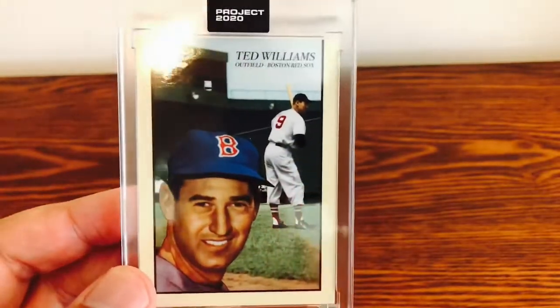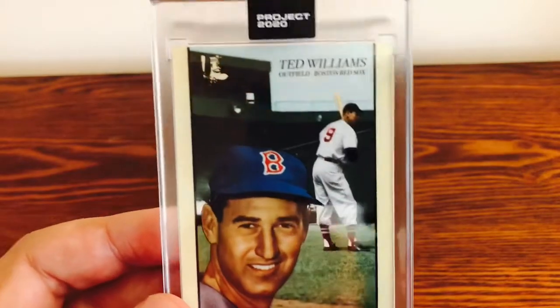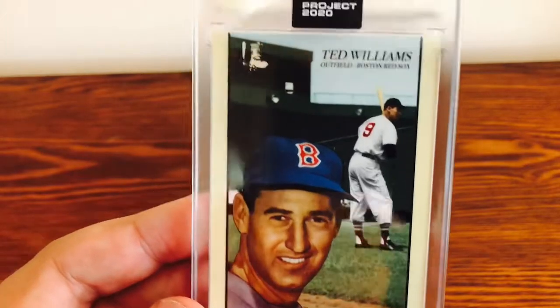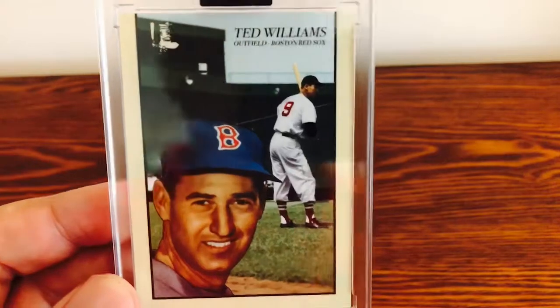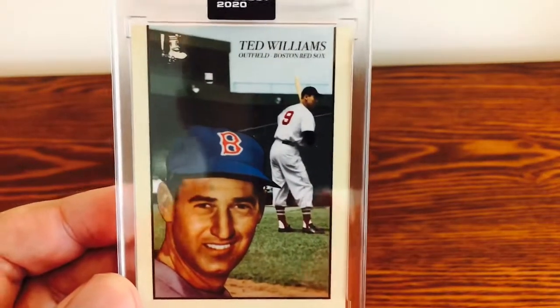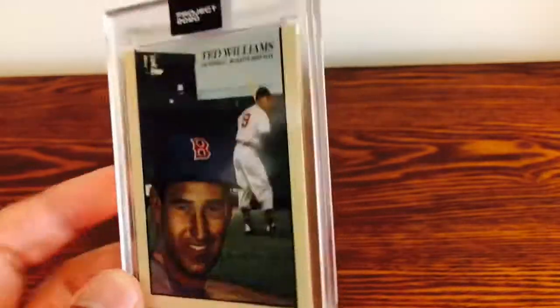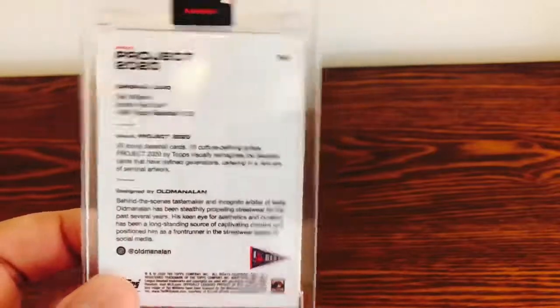I just love the classic look of these. I've just been really happy and impressed with all of these cards. I've got one more coming as of right now — the Trout number 100, which will be coming sometime. I know Topps has been a little bit behind on their shipping, so stay tuned for that. And if I do end up buying any more, I will post more videos with those.